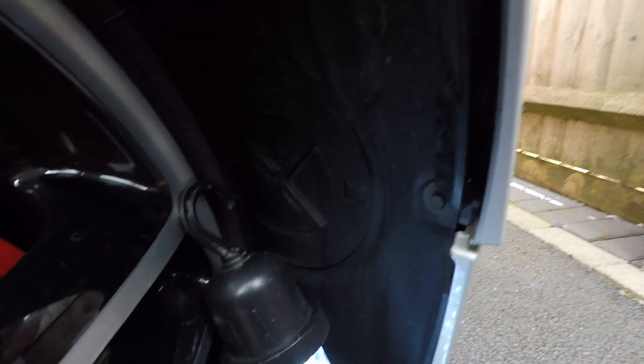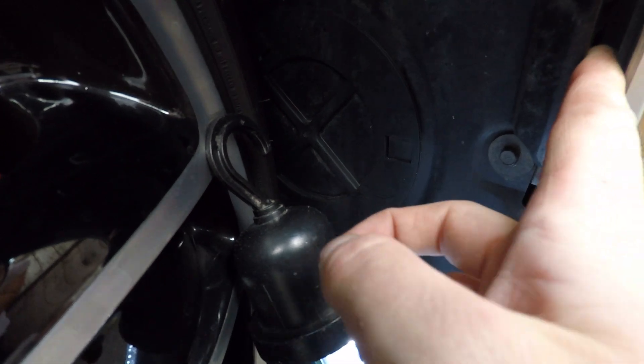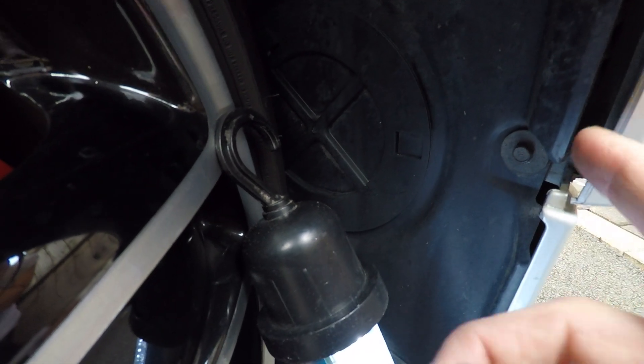We've got some movement now in the skirt. In the wheel arch there's an 8mm bolt here - we're going to undo that so that we've got better access at the clips on the back of here.